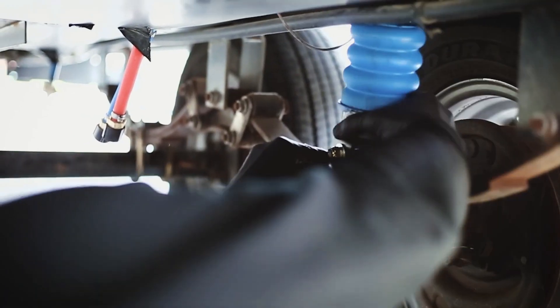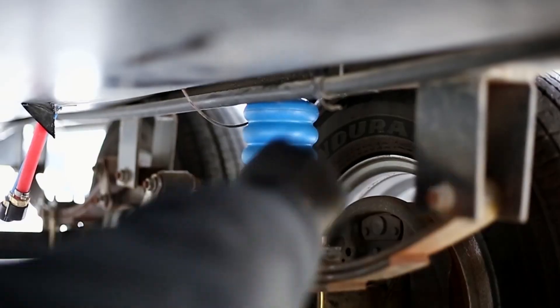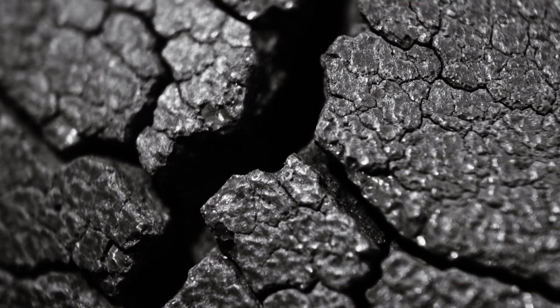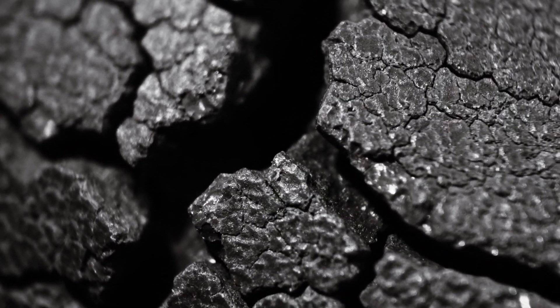Now let's talk about why we don't use rubber. Rubber is great for some things, but when it comes to durability and long-term performance, it falls short. Rubber degrades over time, especially under extreme conditions. MCU, on the other hand, stands up to harsh environments, maintaining its integrity and performance year after year.